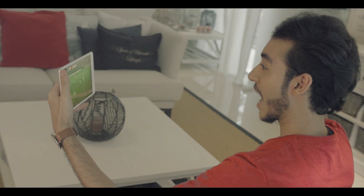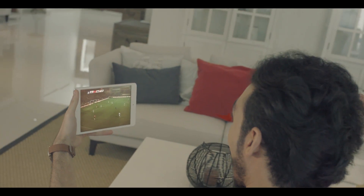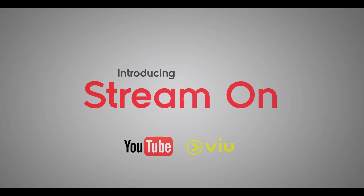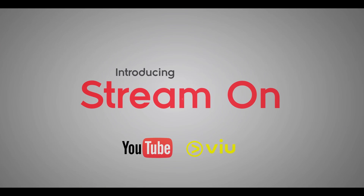While the whole world is standing still, you can still stream on. Introducing Uridu's Stream On service: unlimited YouTube and VU clip streaming without consuming your data package.